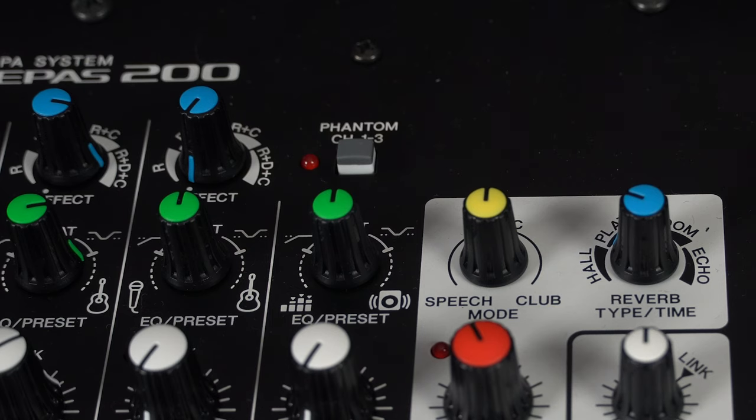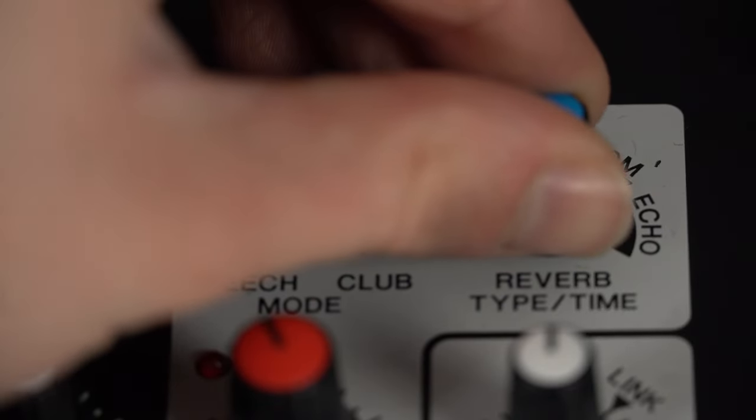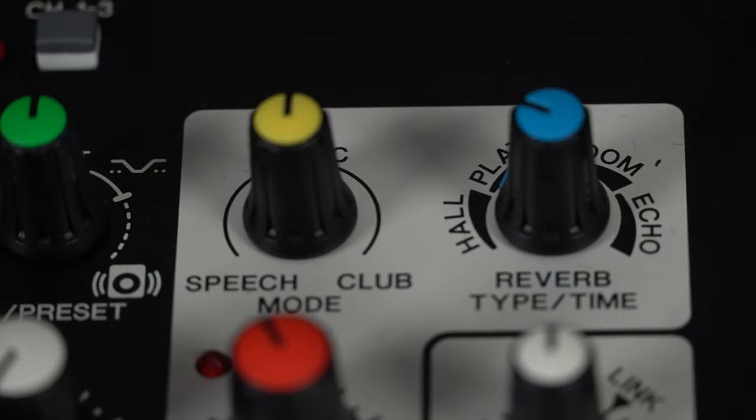If you just want to get plugged in and set up nice and easy, the EQs are as simple as rolling between presets. In the app, you can open up a full 4-band EQ where you can really hone in on the tone and sound of your instrument or vocals. Above the EQ control on each channel, you've also got high-grade SPX digital reverb — with the ability to apply reverb, reverb and delay, reverb, delay and chorus, or reverb and chorus.